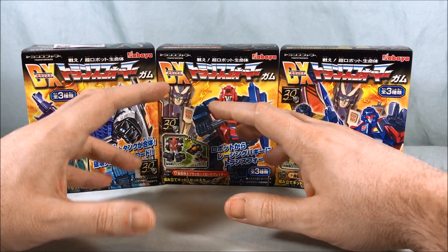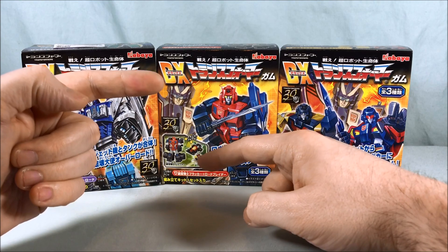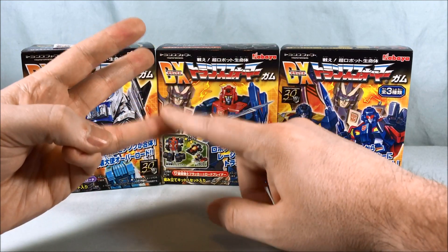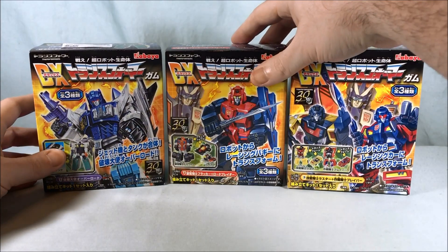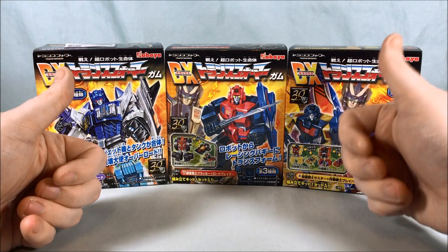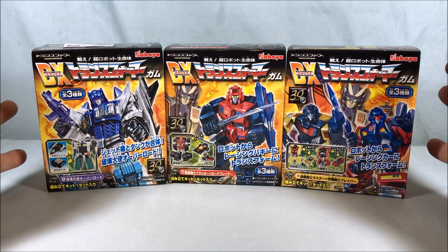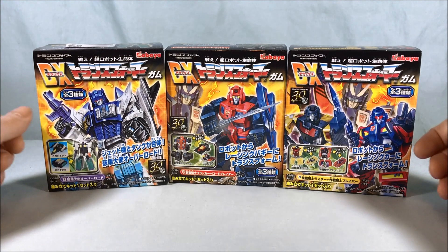Most of the stuff I'm collecting from the Kabaya model kits happens to be the later G1 Japanese exclusive stuff — you know, Star Convoy, Master Force, Victory obviously. I'm trying to get a hold of Victory Saber, which is Star Saber and Victory Leo. I do have Jinrai and God Bomber as well to put together at some point. I'm going to go ahead and get these open, put together, all stickered up, and then we'll take a closer look.